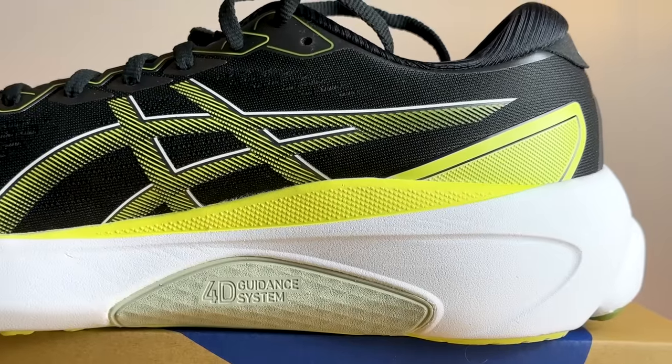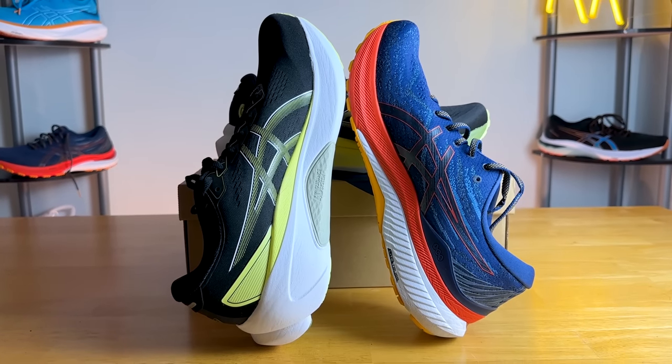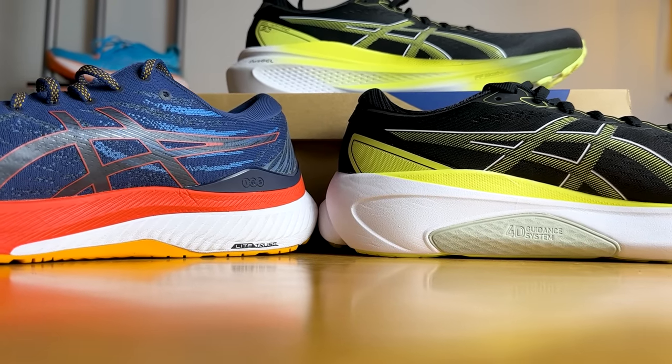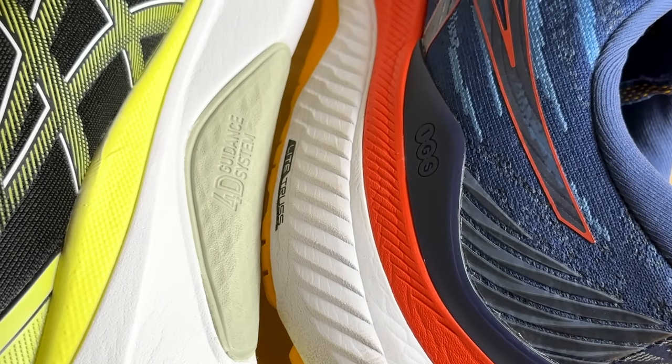You might think it's just a traditional medial post — a firm brick of foam keeping your foot from rolling inward — and you would be wrong. Last year, the white foam on the medial side was incredibly firm. Now, the greenish-gray foam is actually really soft and bouncy, a springier and denser foam designed to keep your foot from rolling inward. Rather than a super firm brick, it gives you a spring-back effect, providing medial support in a very unique implementation for a stability shoe.